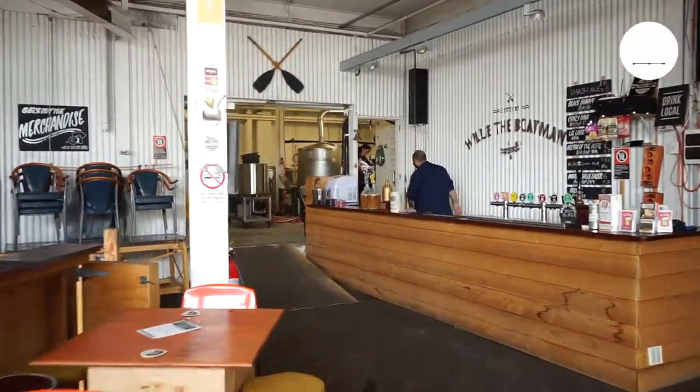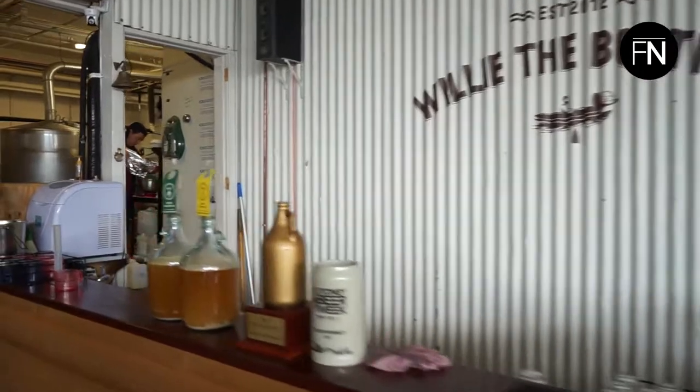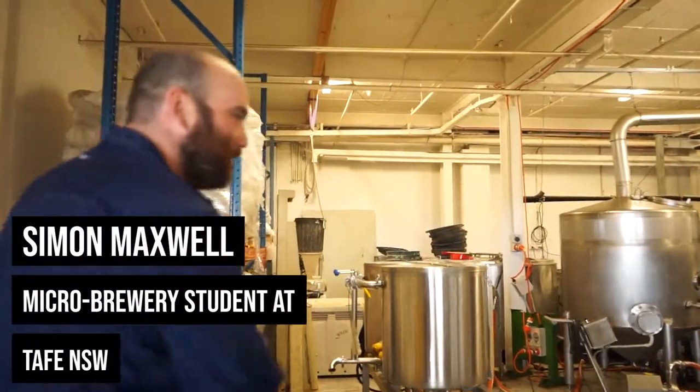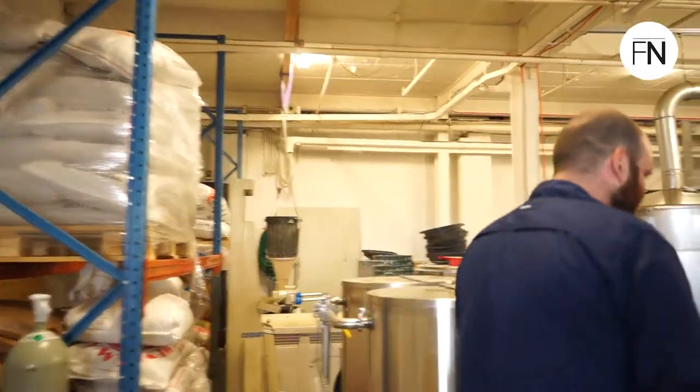Hey, you're right on time, come on in. So what is this place? You're at Willie the Boatman Independent Brewery in St Peters. Oh wow, so what do you do here?